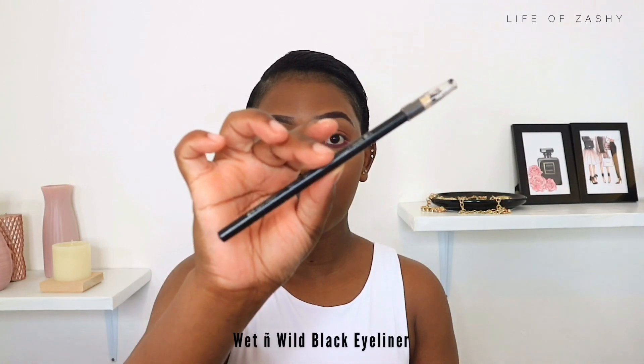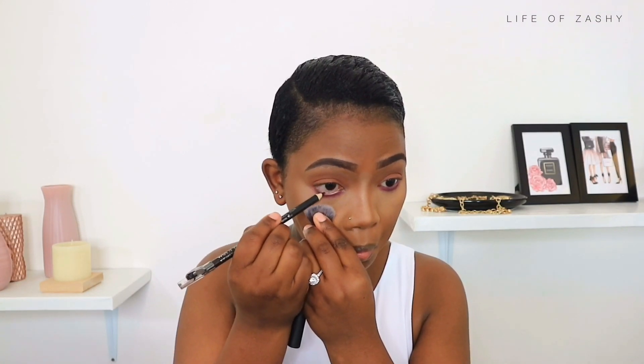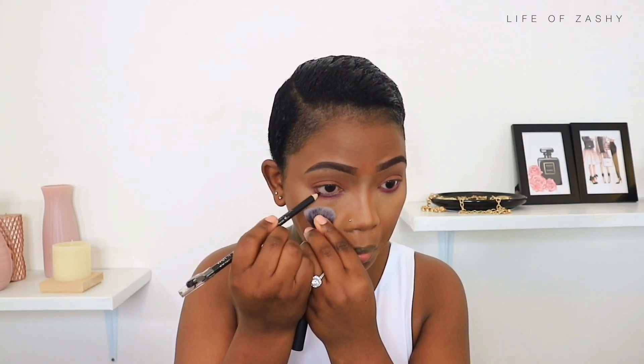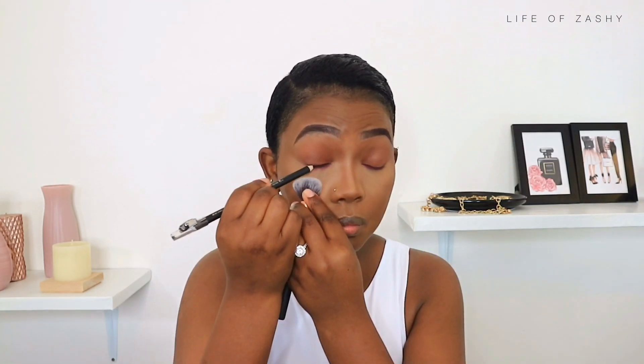For eyeliner I went in with my Wet n Wild eyeliner in the shade black. I am a black eyeliner person — there's no makeup look I do without applying a black eyeliner.